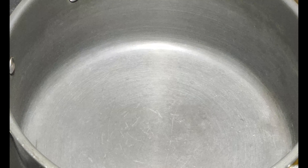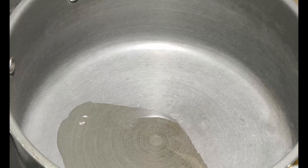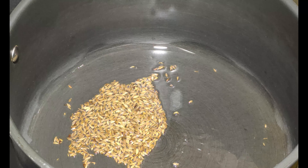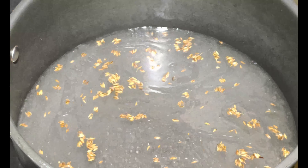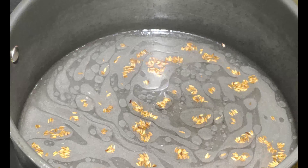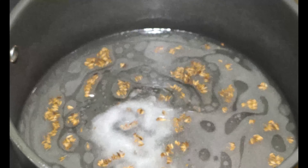For the Zira rice, I have taken a pot. I will add 2 tbsp of oil, 1 tsp of Zira, and a little salt. Add water and boil it with salt.